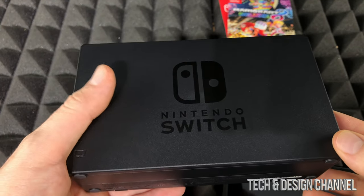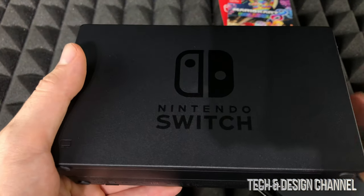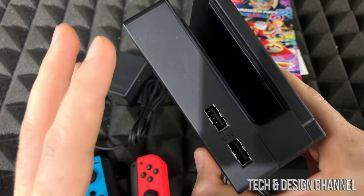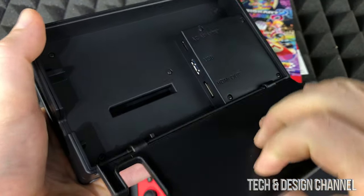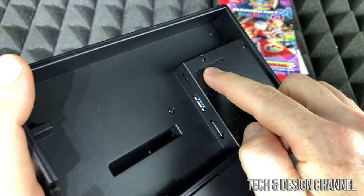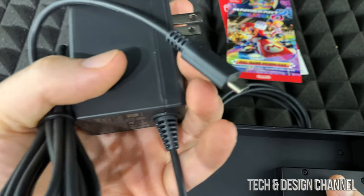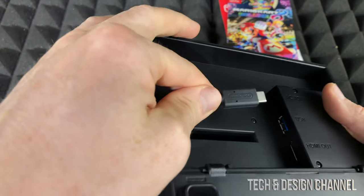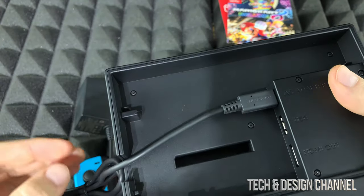You can play your Switch just from here, but you can also connect it to your TV. To connect to your TV, you have this dock which makes things very easy. On the back, open it up and you'll see HDMI out, USB, and AC adapter. The AC adapter that came with your Switch is used to charge it, and you need it connected in order to work, so plug that in.